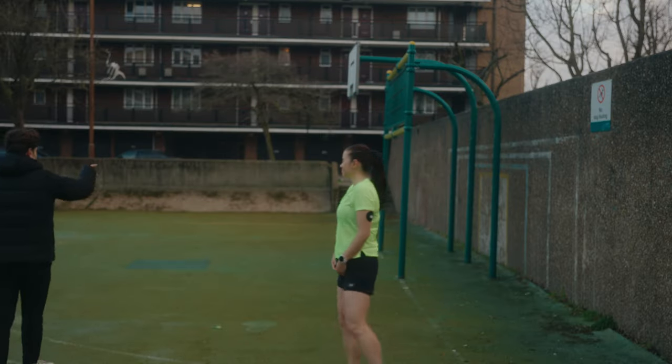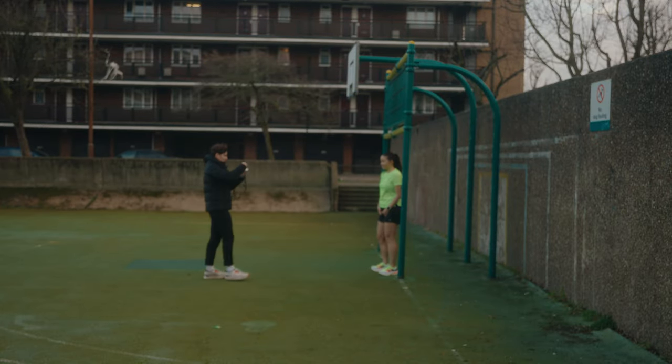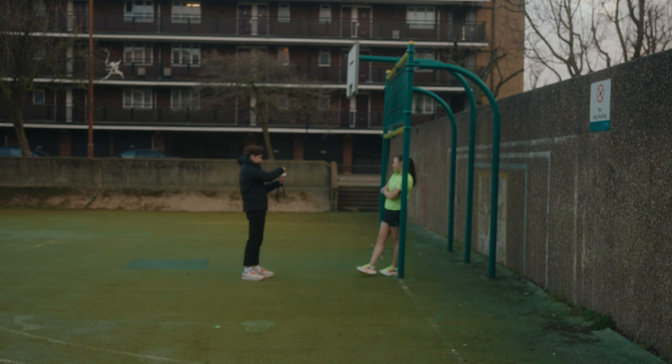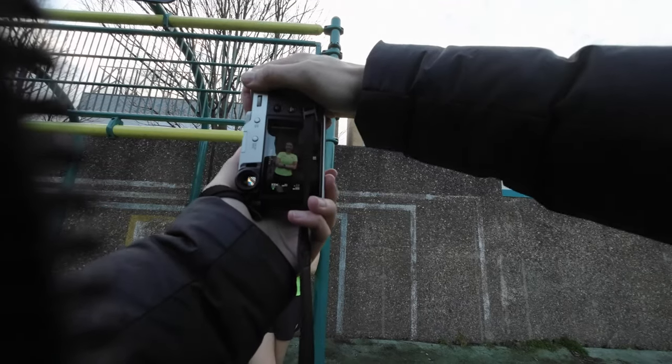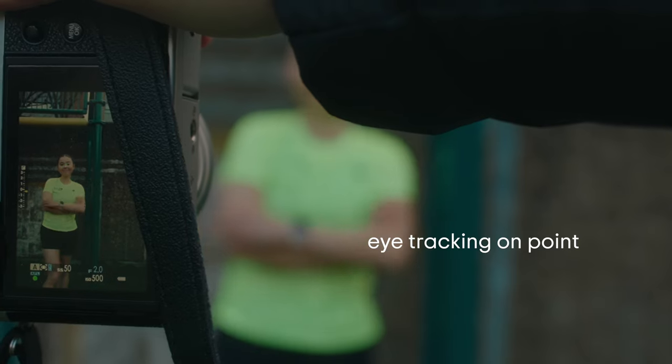Let's go. Here with the pole — give me the classic lean on the pole with your arms crossed. You need to get a little closer to the pole. Nice. Introducing your new London Marathon ambassador — nice, newcomer!